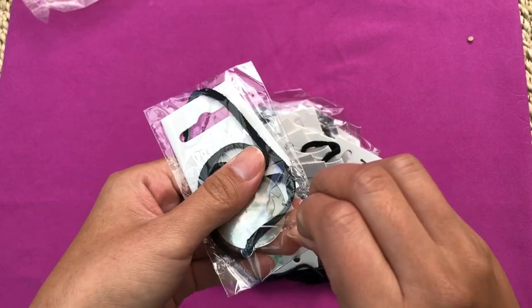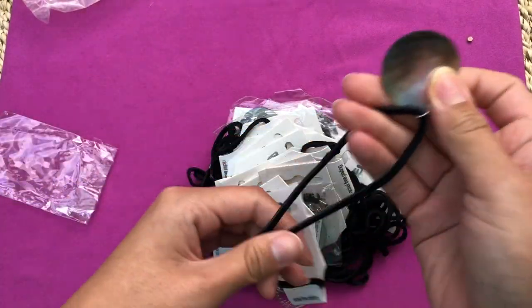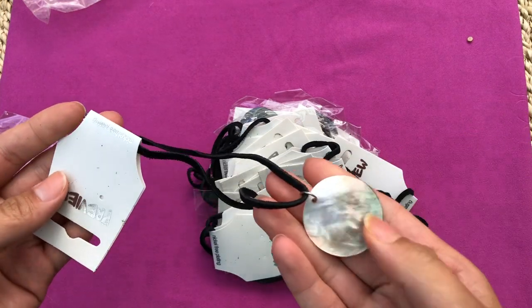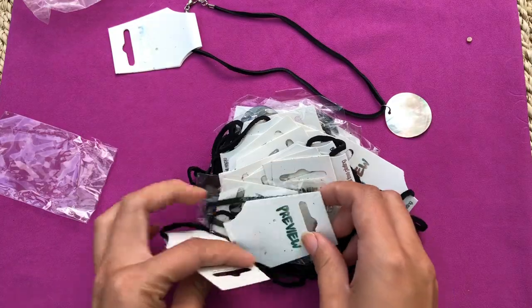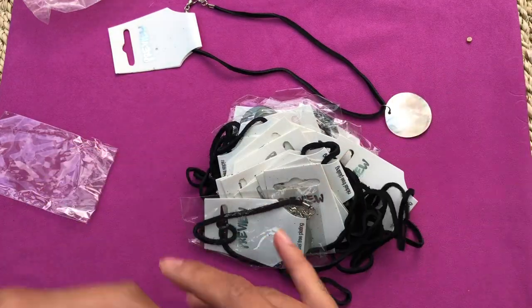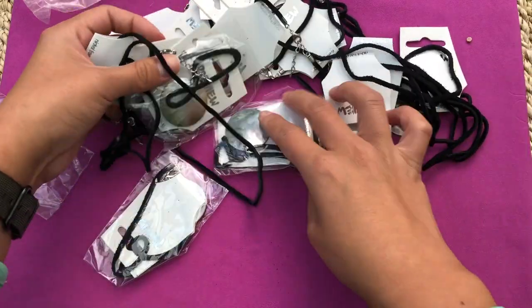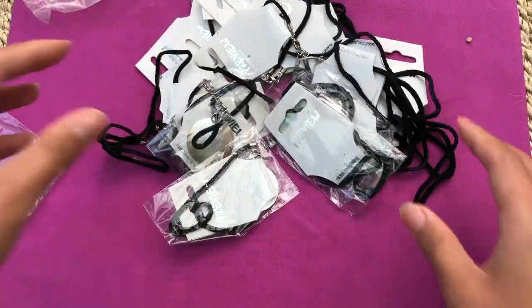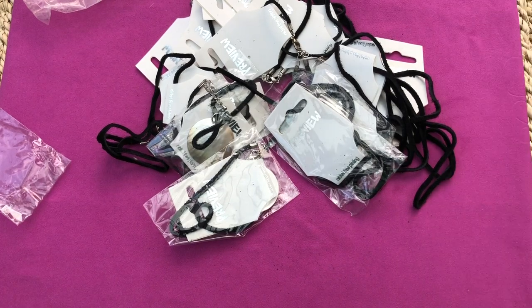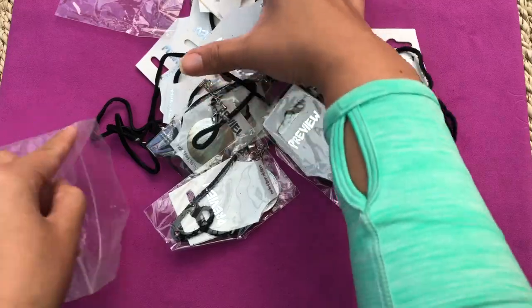It looks like mother of pearl on suede. They're not even broken or anything - they're cute. I think they're all the same. These are just ropes with no pendants on them. By the way, I'll be fast-forwarding a lot of bits when I edit the video to try to make it shorter.